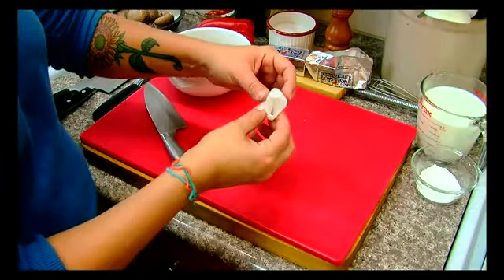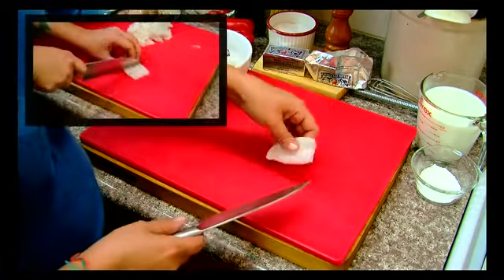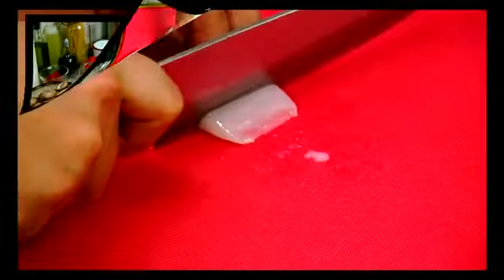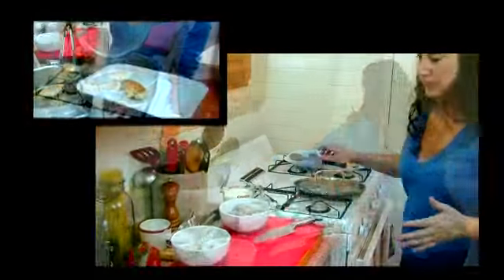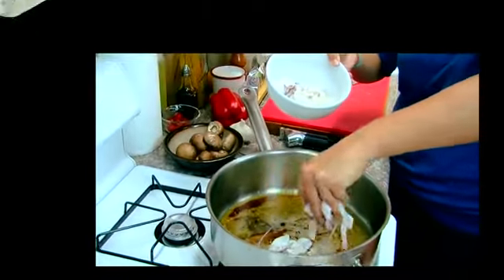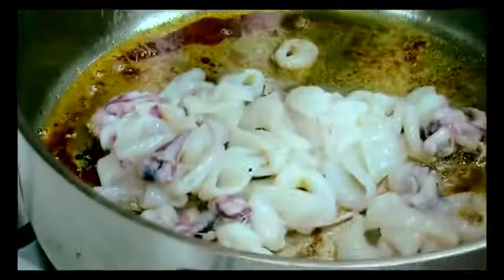Now we need to slice up our calamari. These are called tubes — calamari tubes, squid tubes. We're going to slice these up into those little rings that you're probably used to seeing for fried calamari. Let's throw our calamari in — right in there. Give it a mix.